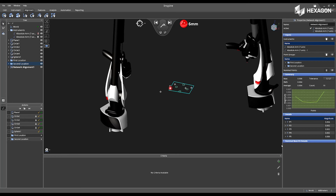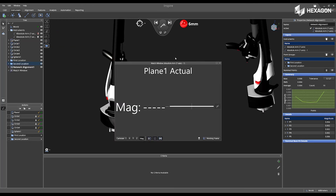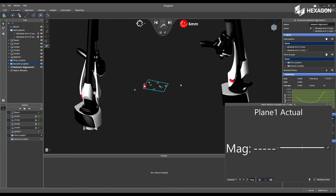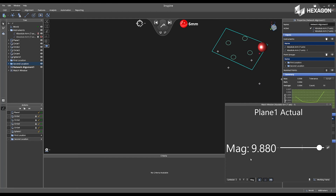Now that we've verified the alignment is correct, I can go to the Instrument tab and select Open Watch Window. I'm going to choose my Plane 1 and press Enter. I'm going to move this to the side, and now I have the ability to take my second instrument in its new location and place the probe on the plane. Once I do this, we should see a magnitude or a deviation of error close to zero.